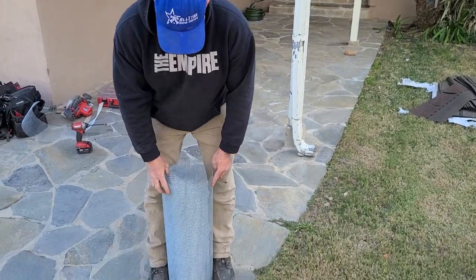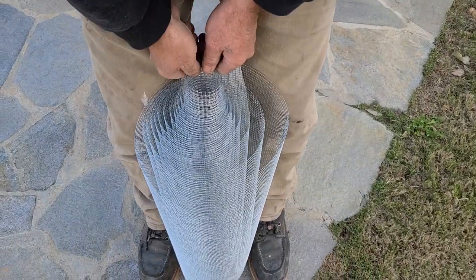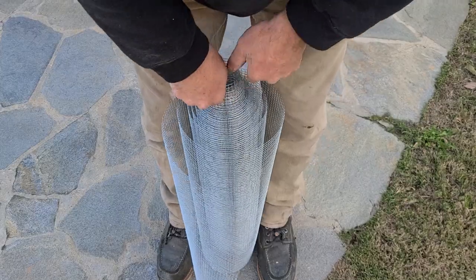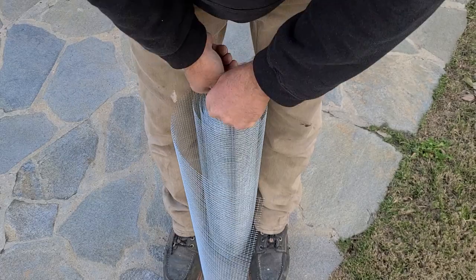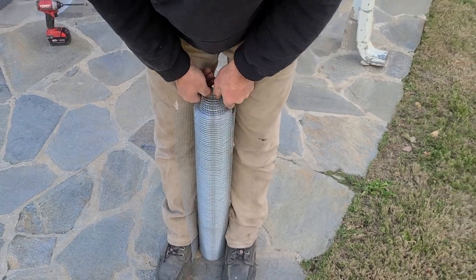I use my feet — put my feet on the side of it. I take this little end that's sticking up and I twist it, and I'm tightening it from the center, just tightening it. As I'm tightening it, the roll is getting smaller and smaller and smaller. And my feet will just kind of go in to make sure that it goes around tight.